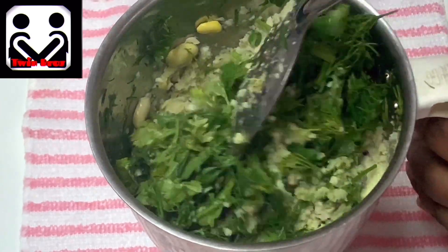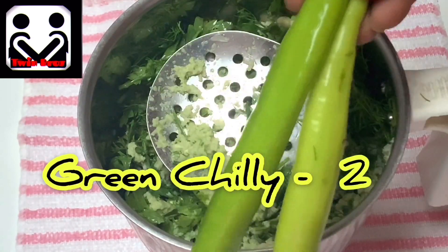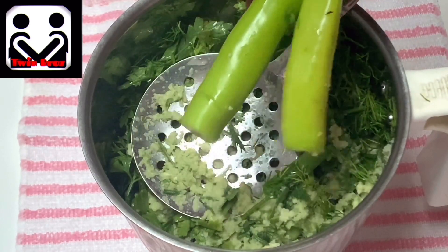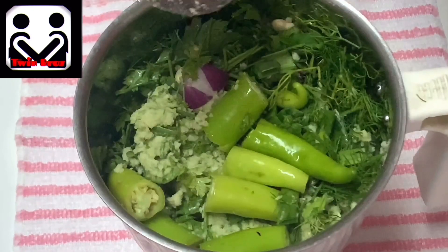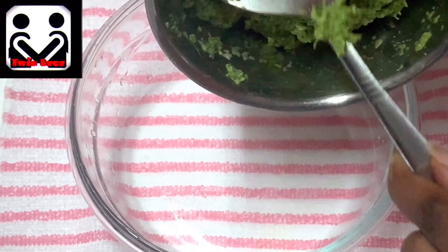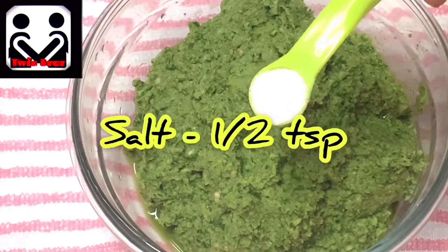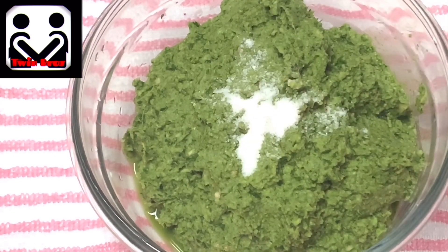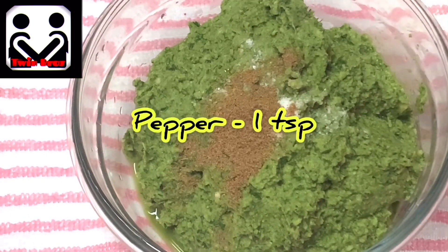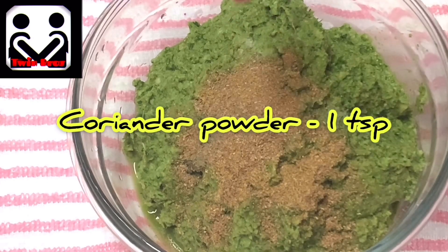Add a quarter cup of coriander leaves or cilantro. We need some more space so just grind it a bit — grinding it like this should be enough. Now add two chopped green chilies and do not add water. Grind all of these ingredients into a coarse paste. Transfer it to another bowl, then add half teaspoon salt, half teaspoon cumin powder, one teaspoon pepper, and one teaspoon coriander powder.